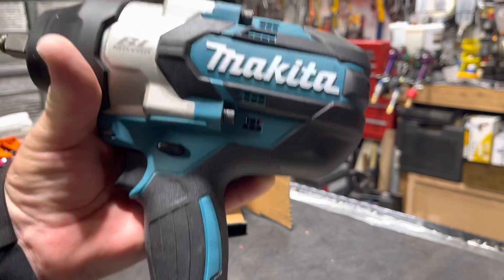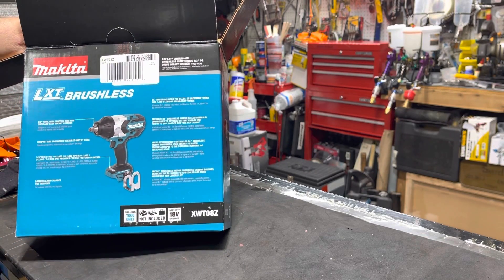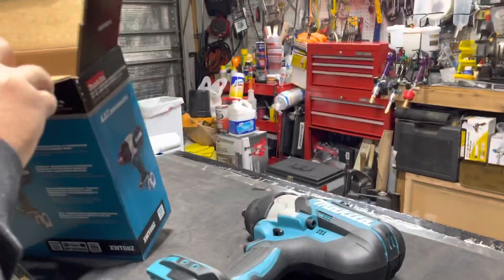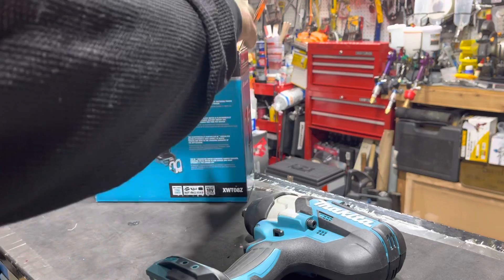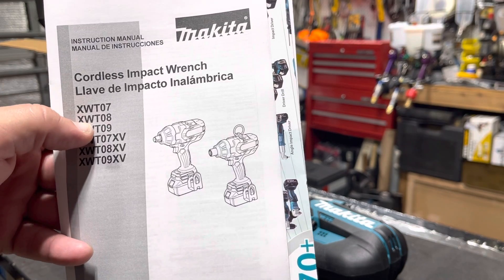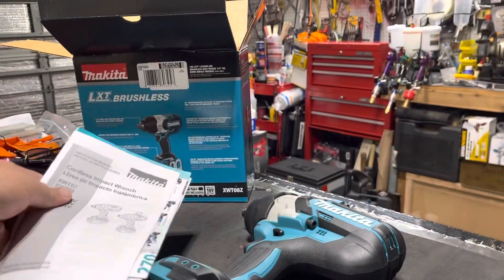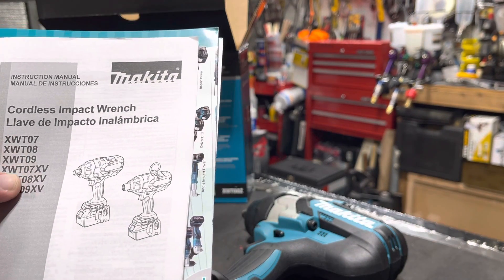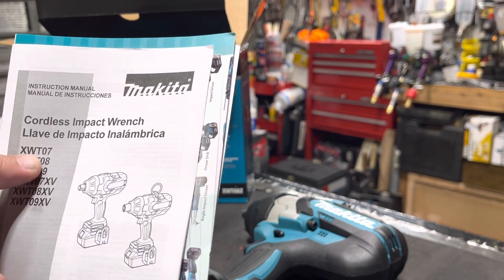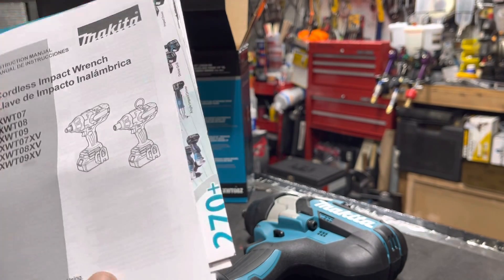I think it's at least five pounds — it feels like five pounds, maybe yes. It comes with the owner's manual of course. The model is XWT08A and then apparently there's a Z variant. I see a lot online for the XWT07 model as well. This is your owner's manual.